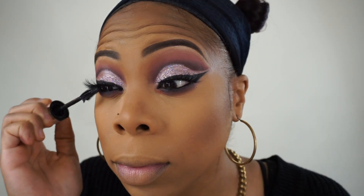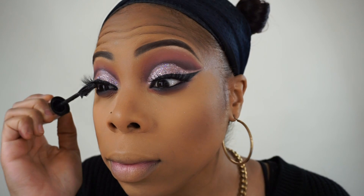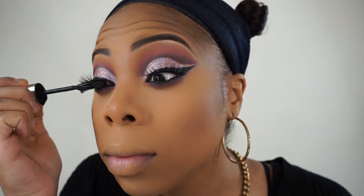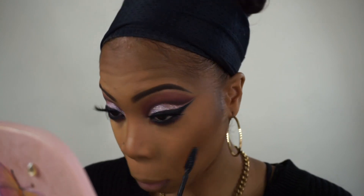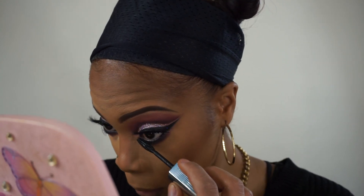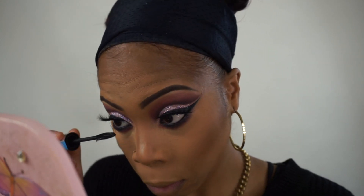Now it's time for lashes. I applied the Icon Lashes in Roo Roo, and if you want a discount on these lashes you can use the code Butterfly Beauty to get some off. I'm using my Butterfly Mascara to blend my natural lashes into the false lashes, applying that to the tops and bottoms of my lashes.